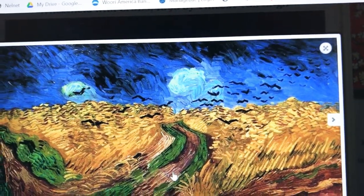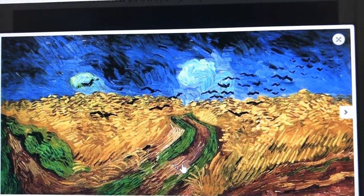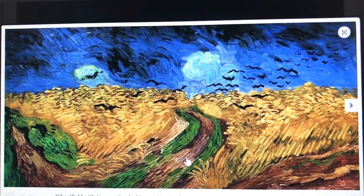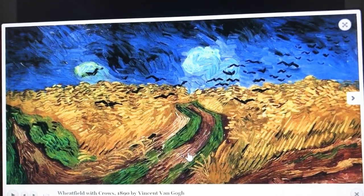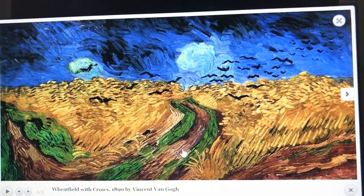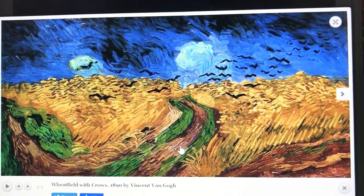This is the type of painting you are going to work on for your project. So be ready — prepare oil pastels and yellow paper. That would be great. I will see you soon.